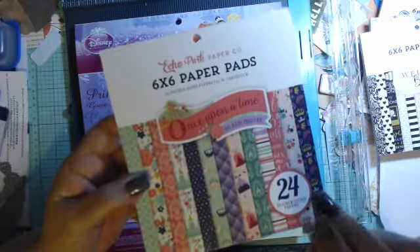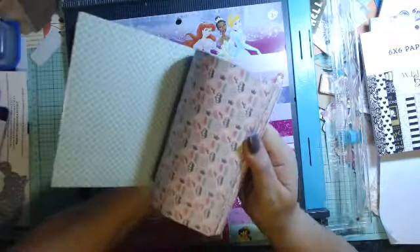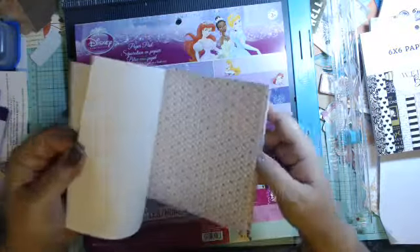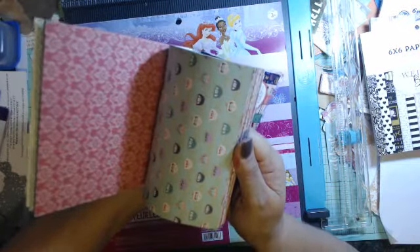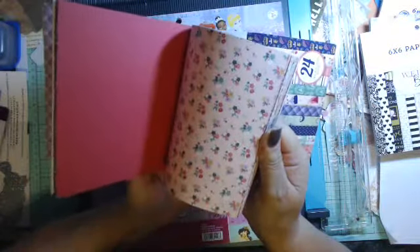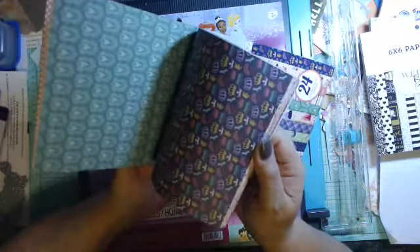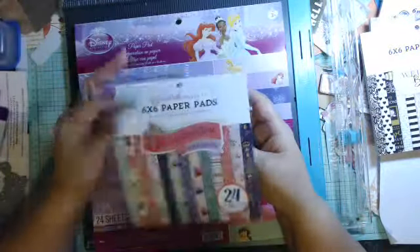Now this was the Echo Park paper that I found that was princess-like, Disney-like — Once Upon a Time. It's double-sided and it's not as thick as the other papers but it's pretty enough — it'll do. I can use some of them for background pictures — that's cute with the little princess dresses and the pillowing. They didn't want their Disney album to be Mickey Mouse Disney, so we're going with princess since there are two little girls — very cute.